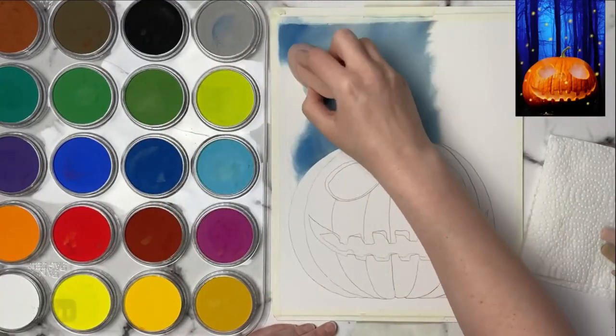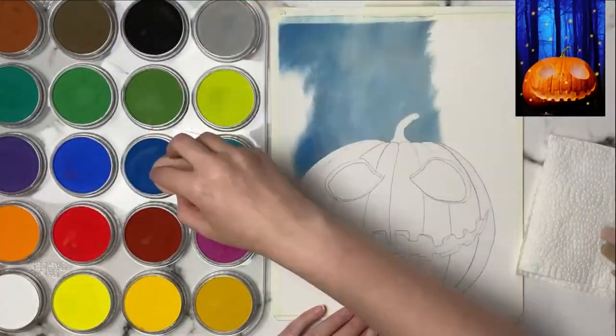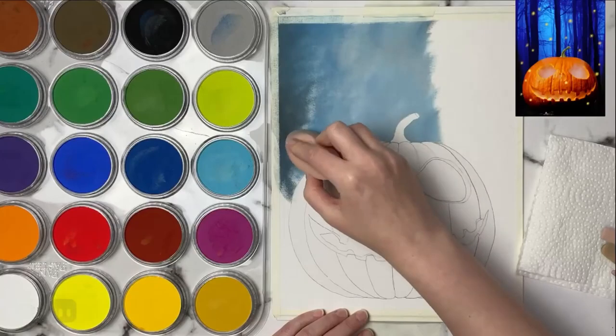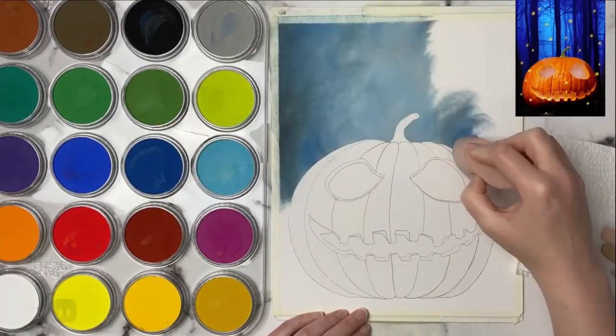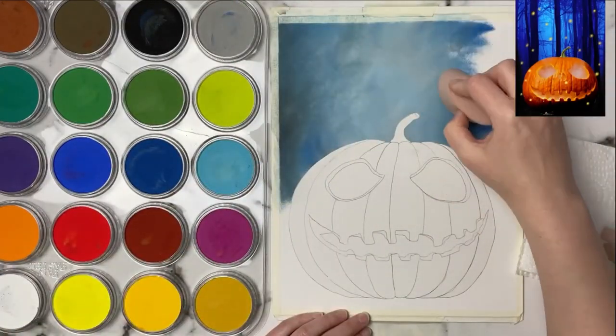The look I'm going for for the background is sort of like a foggy, creepy background, so when I'm laying my brush strokes down with that big soft tool I don't want to be too smooth about it. I'm actually letting some of the brush strokes show through, and that's going to help add to the foggy look in the background.